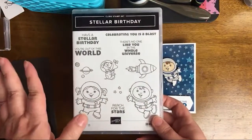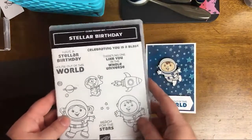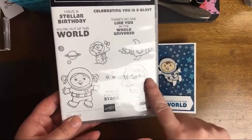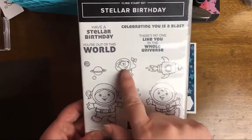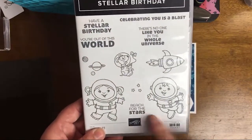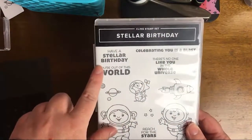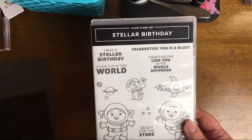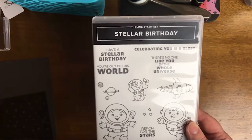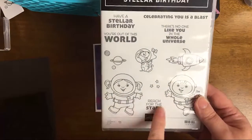I also think this would be really good as a paper pumpkin alternate for the June kit expressions in color, because it has that alcohol ink kind of look to it. We're going to be using Stellar Birthday. We have a little puppy dog, the rocket, this is actually one stamp with all three planets on it, and these little stars. The thing that stood out to me is that even though it's focused on birthday, it actually has a lot of really positive, encouraging sentiments: 'you're out of this world,' 'there's no one like you in the whole universe,' 'celebrating you is a blast,' and 'reach for the stars.'